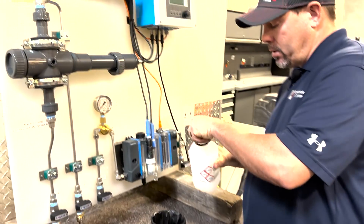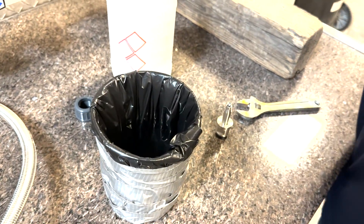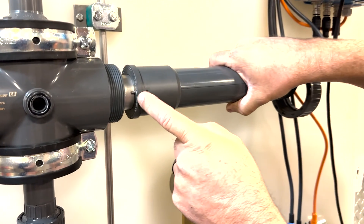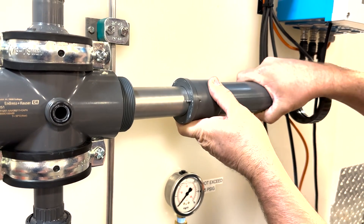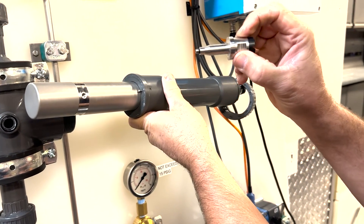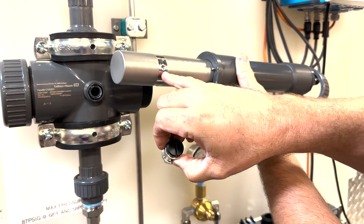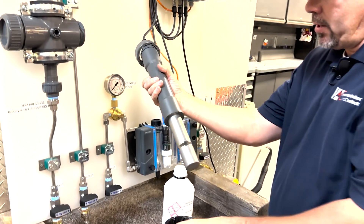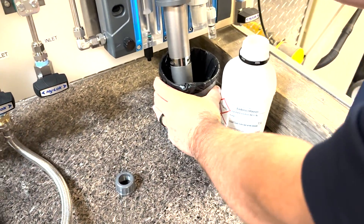We'll go ahead and put some of our solution in the container — just enough so you can completely immerse the sensor. The sensor slides out. There is also a spot for the attachment that allows air to go in. When putting this back in, you should see that hole line up in the center and see light coming through. Make sure it's lined up so it threads in correctly. Once you've got the sensor out, immerse it in your solution once you start the calibration process.